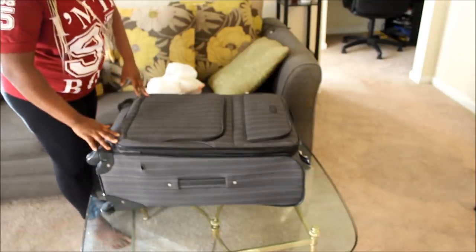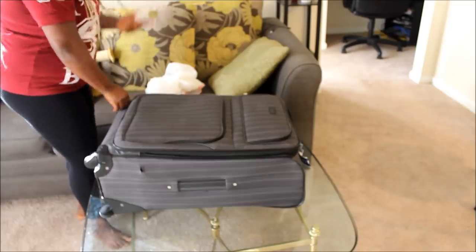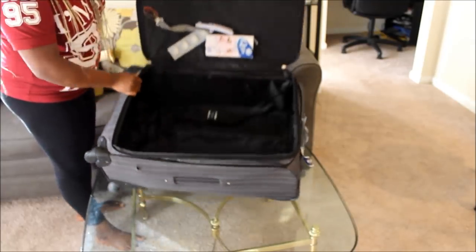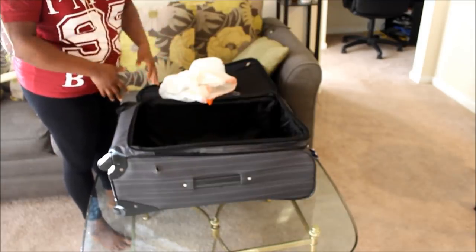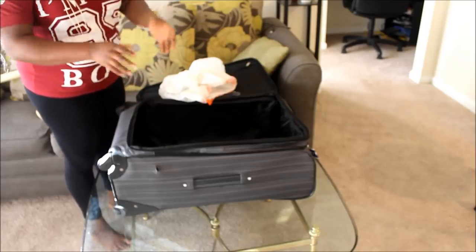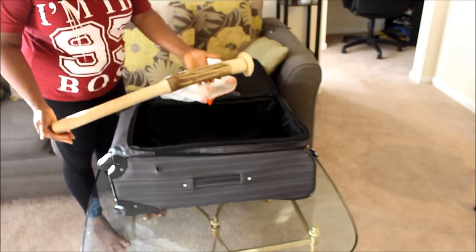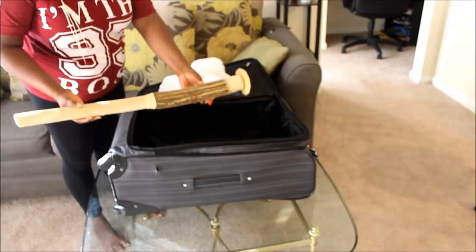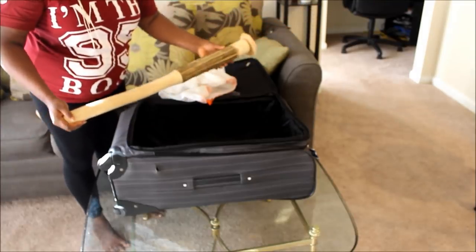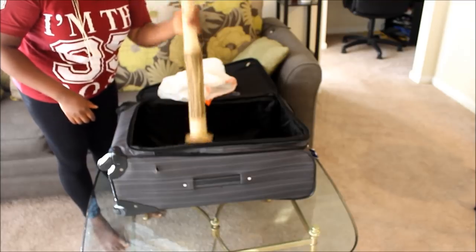Alright guys, as you can see this is the luggage right here. I opened it — this is how big the inside is. If you are going to bring a mortar and pestle, tell them to make a medium size so it fits in your luggage. Let them know you don't want it too big — you want a medium size. For my pestle, this is how short it is — I had them cut it so it can fit in the luggage. You can still use it to pound the fufu, because it's actually easier.